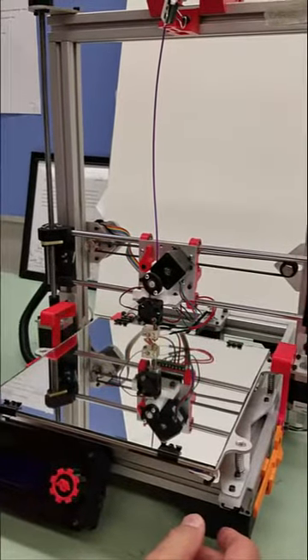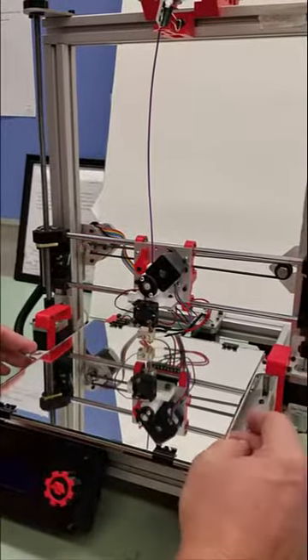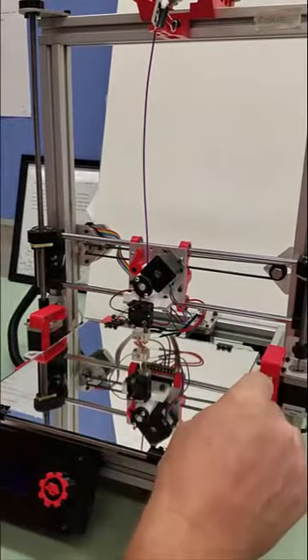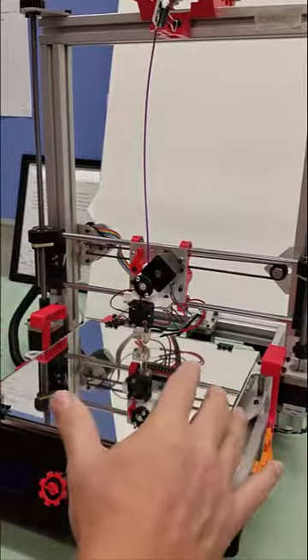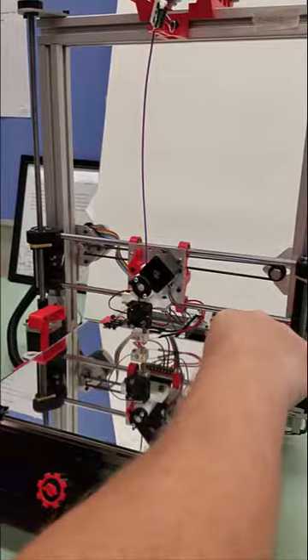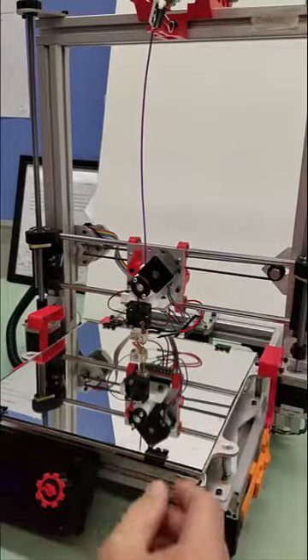We want these leveling screws to be further apart. Then we can make small, minor changes and it'll make minute changes — not a little bit of change, it makes a lot of change — which in some cheaper 3D printers is the case.